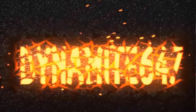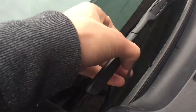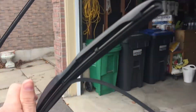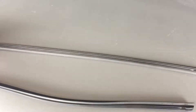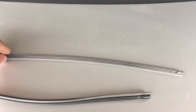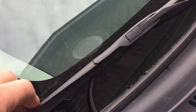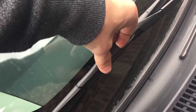Hey guys, in this video we're going to do a wiper blade replacement — or actually the wiper blade insert. The blades are okay but the insert has to be replaced. The insert can be purchased from most stores; they come at about 10 to 13 bucks, some might be cheaper. The first thing to do is remove the wiper blade from the arm itself, and this is a pretty simple process.